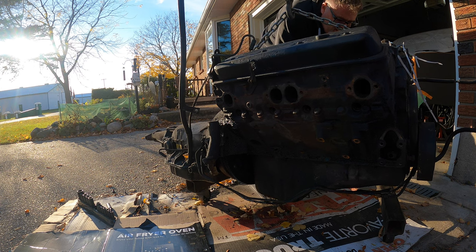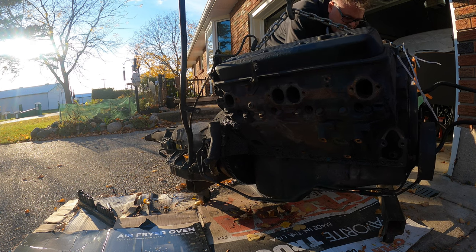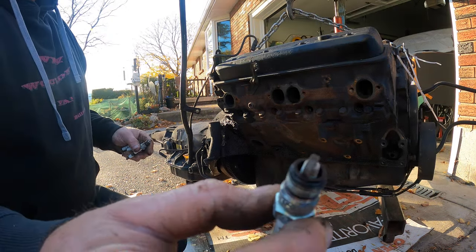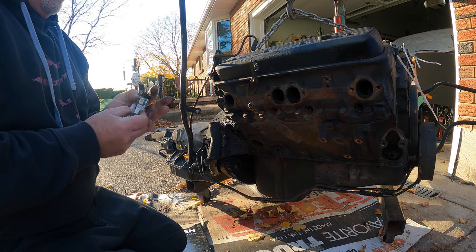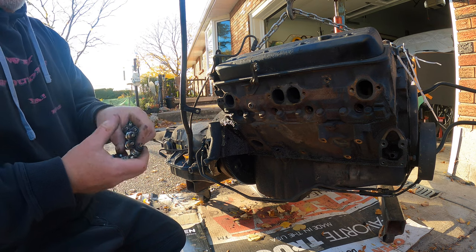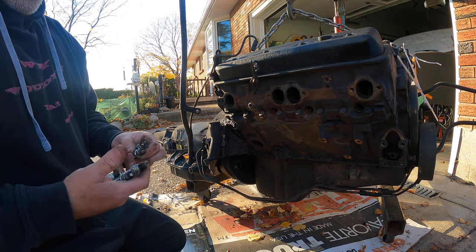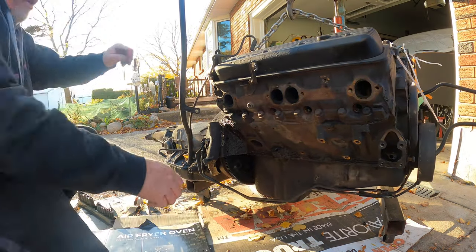Let's read the spark plugs in the engine. I know that one back was really lean. That one there is running nice. These two are rich — holy fuck, this thing's all over the place. So we had two rich cylinders and the rest looked pretty good. There you go. Turn her, Jim — get her cranking over here.